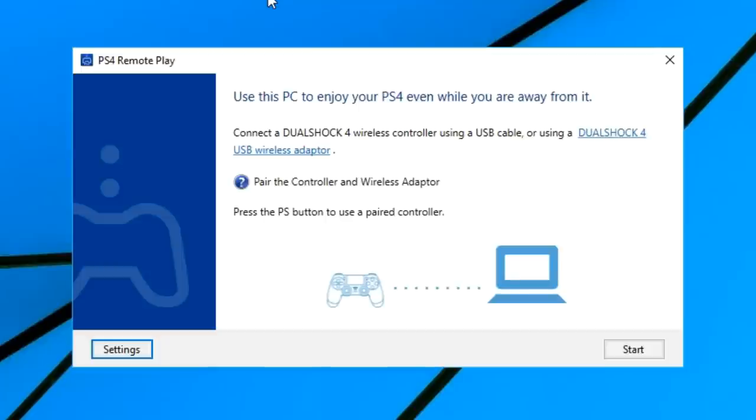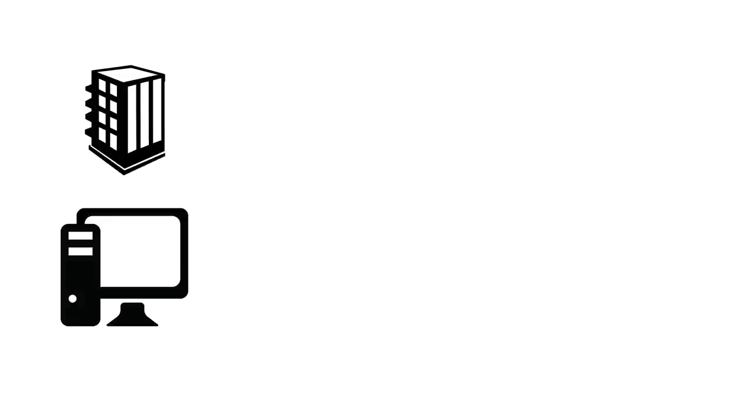Today I'm going to be testing out the PS4 Remote Play app. I am at my office on my PC and I'll be connecting to my PlayStation at home.